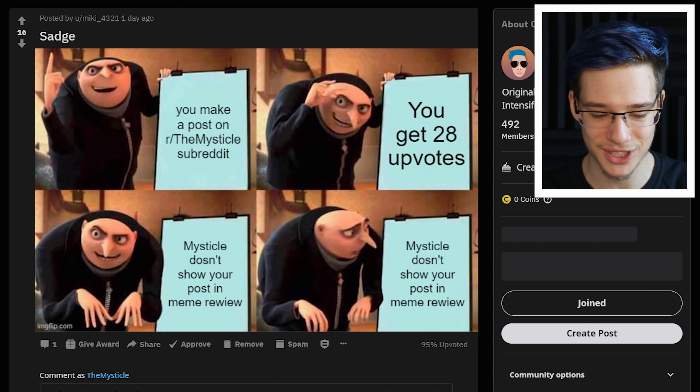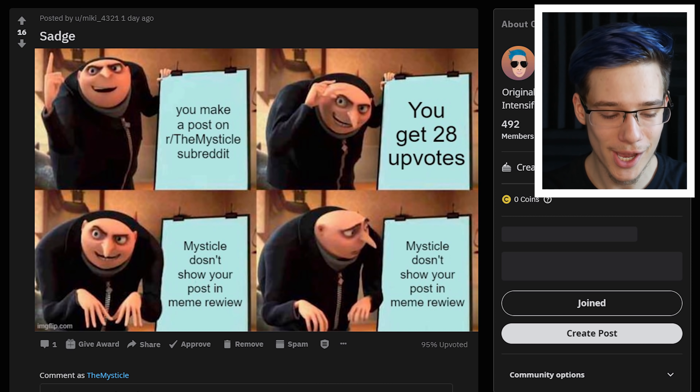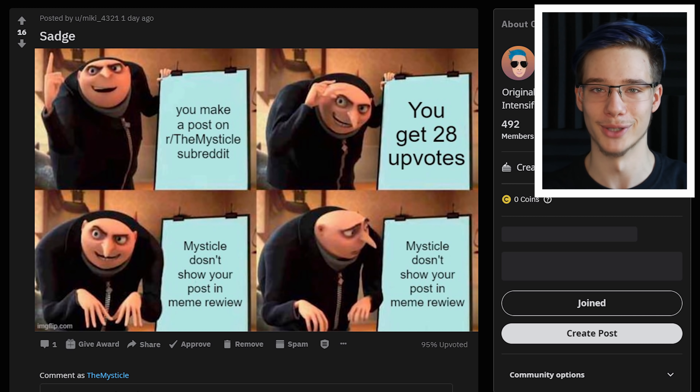First one we have is Sag — you make a post on r/the mystical subreddit, you get 28 upvotes, but Mystical doesn't show your post on meme review. I see a trend here. I think Reddit really hates some of you guys because you get a lot of upvotes and it does not show your post on the subreddit when I am doing the meme review. Honestly, I am so confused and I don't know what's happening there, but I apologize.